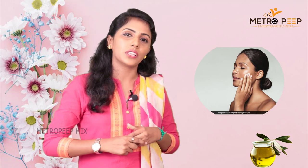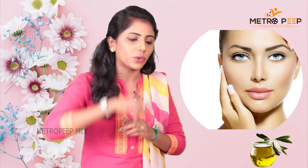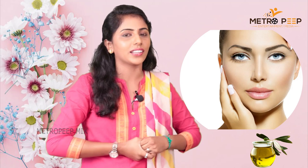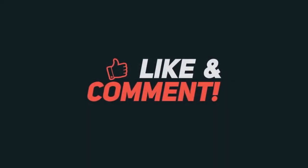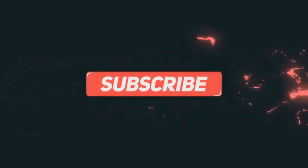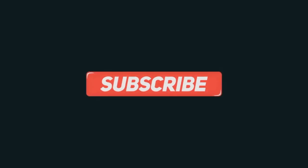If you have any tips like this, please click the bell and subscribe. Until then, bye from Vijay Sanmati. See you later.